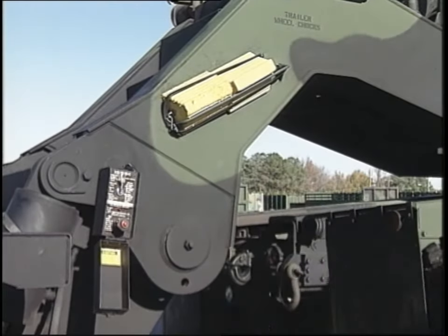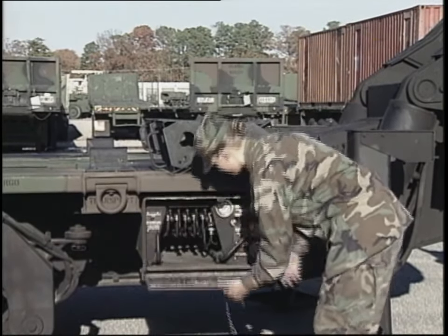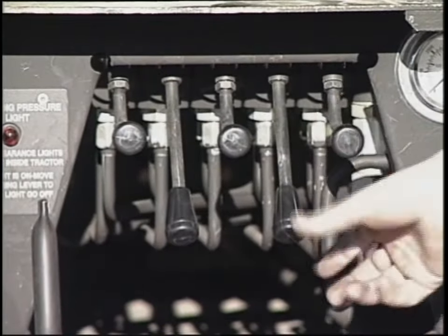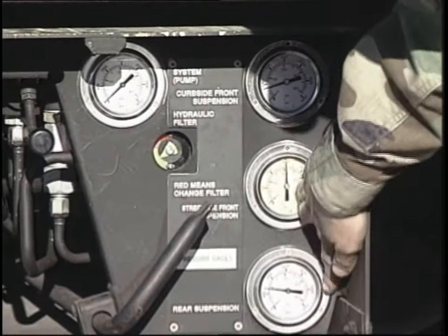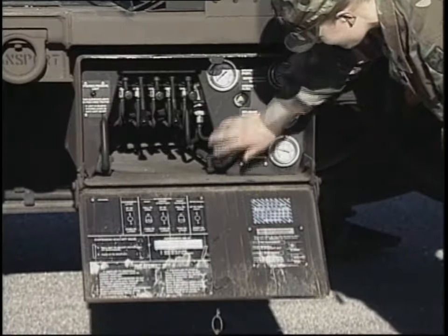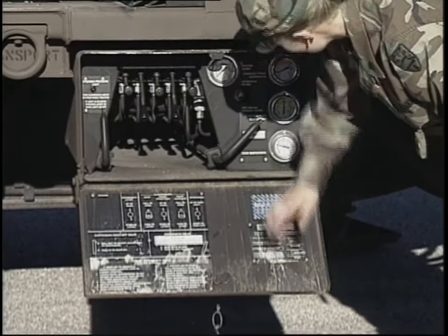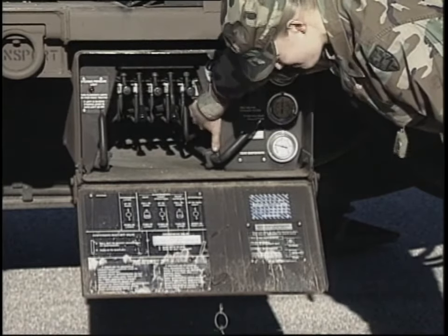The before operation PMCS on the semi-trailer concludes with checks of the hydraulics. Inspect the hydraulic control module for leaks, obvious defects, and secure mounting. Make sure the control valve handles operate freely without binding or sticking. Check the hydraulic pressure gauges for leaks, defects, and secure mounting. Make certain the gooseneck isolation valve and suspension shutoff valve handles are pushed in. Inspect the area around the hydraulic pressure filter assembly for leaks.